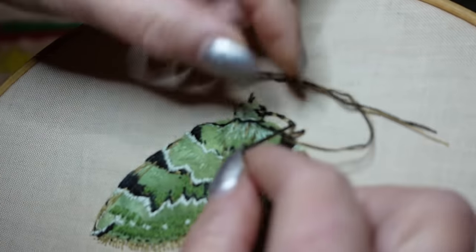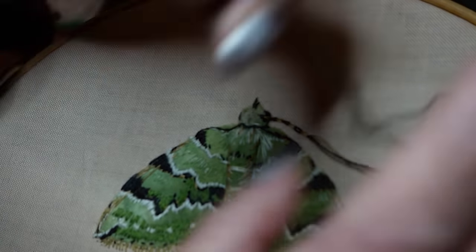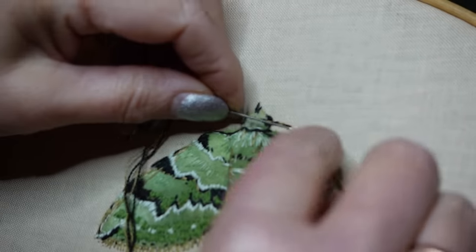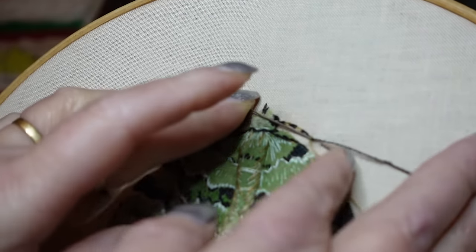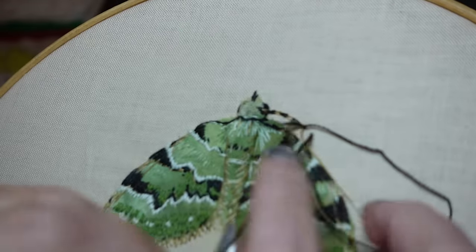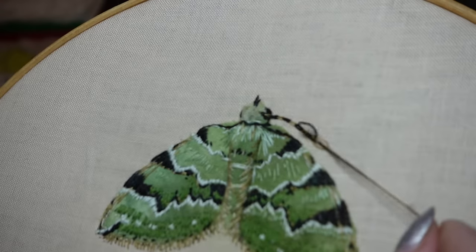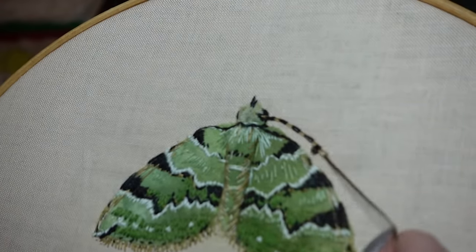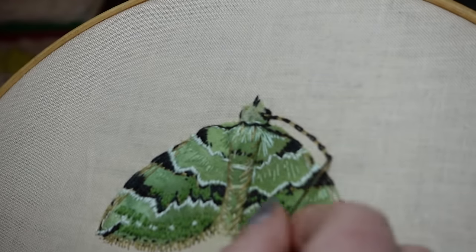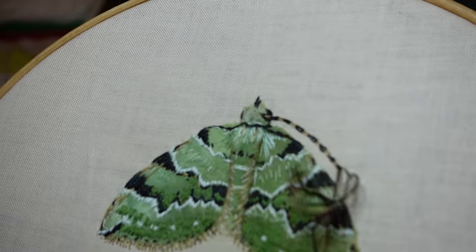Yeah, I'm holding it better now. In a chain stitch this time, and then a gold chain stitch. And then I'll take both of them down at the end.